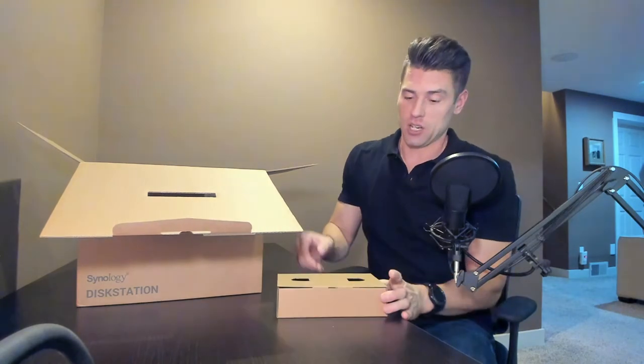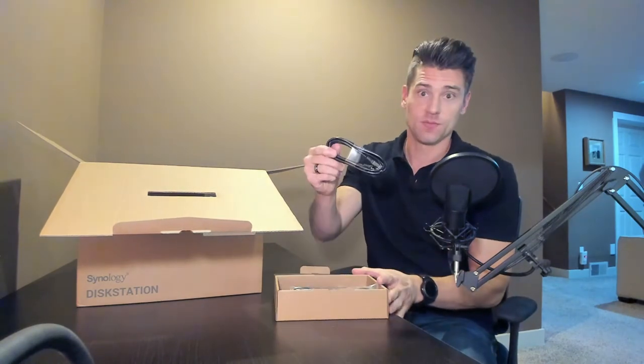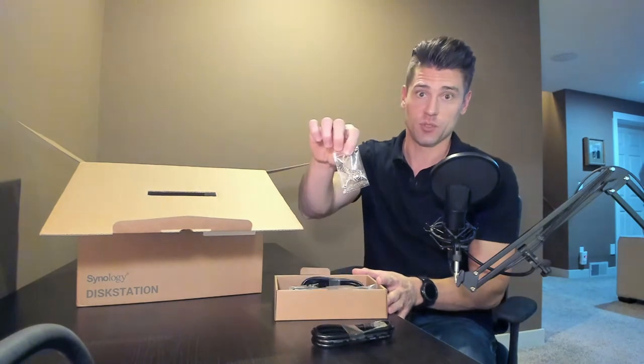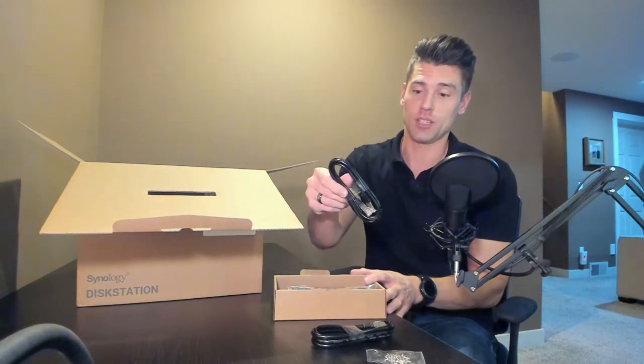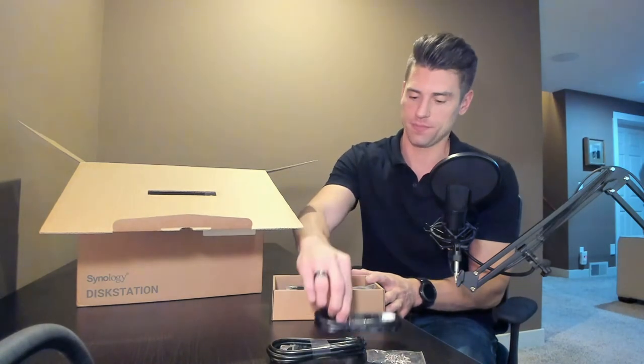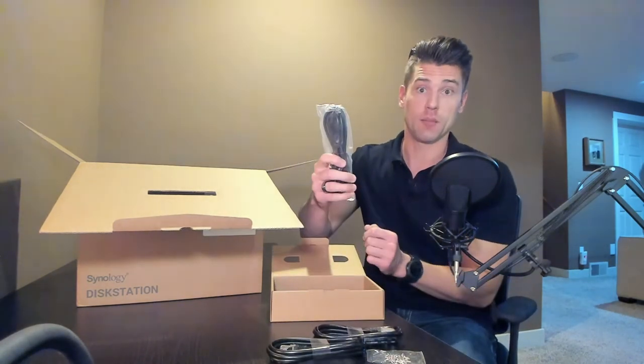So first off, we've got a little box here. Inside we have a network cable, some screws, and a very nice plated NIC — just like the first one — and a power adapter.